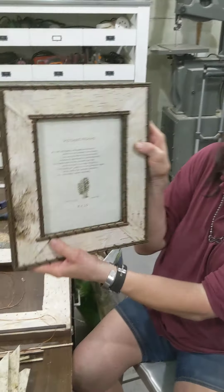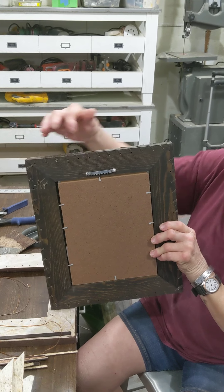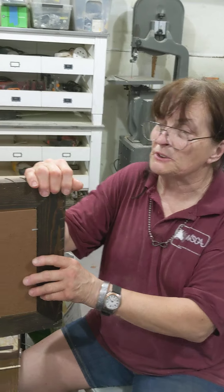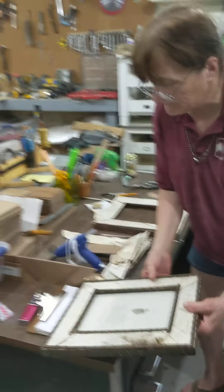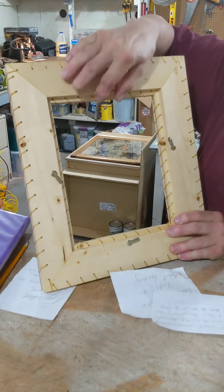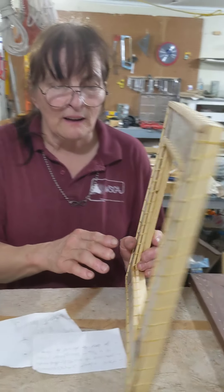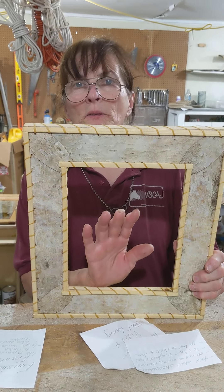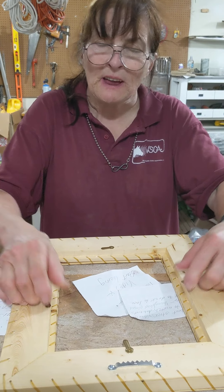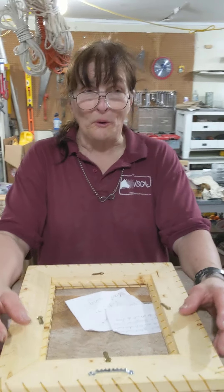This is what it looks like when I'm finished. I put sawtooth hangers on them and I use screws instead of nails. I've just recently gone to turn buttons, which makes it much easier to change the picture — you just turn a button rather than pry those little things up. So I put the glass in, then the art, then backerboard and cardboard and whatever else I need, then the turn buttons, and there you have it. That's how you make a frame. Now you can either go, oh, I can do that — and you could — or you can say, let's get one from Sue.